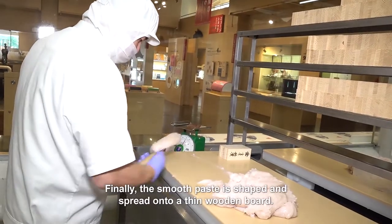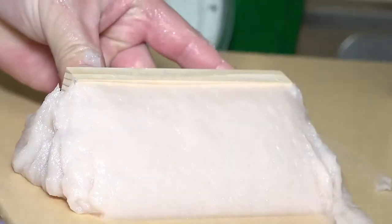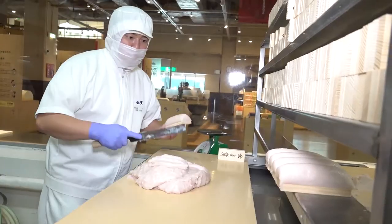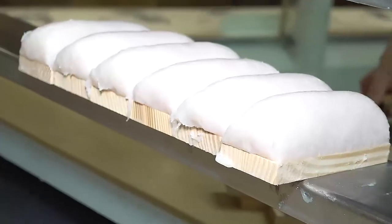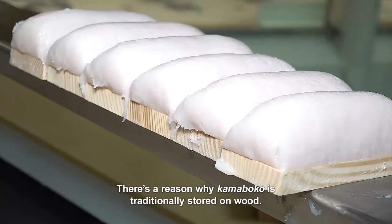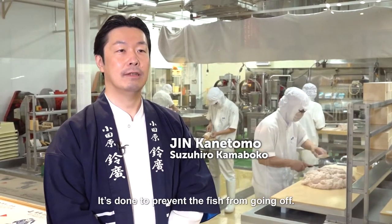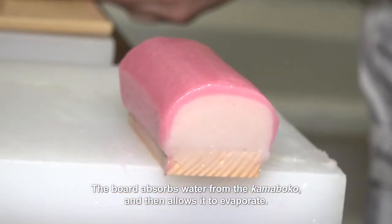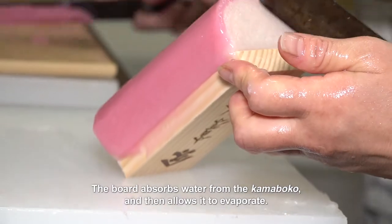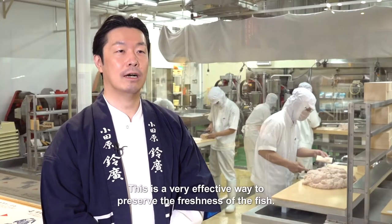Finally, the smooth paste is shaped and spread onto a thin wooden board. There's a reason why kamaboko is traditionally stored on wood — it's done to prevent the fish from going off. The board absorbs water from the kamaboko and then allows it to evaporate, which is a very effective way to preserve the freshness of the fish.